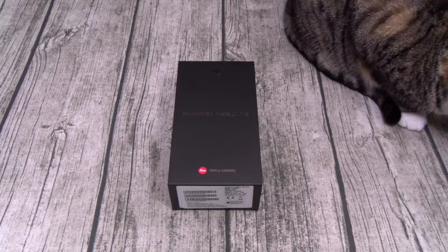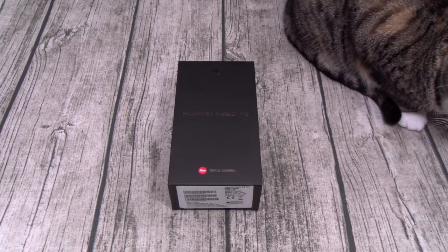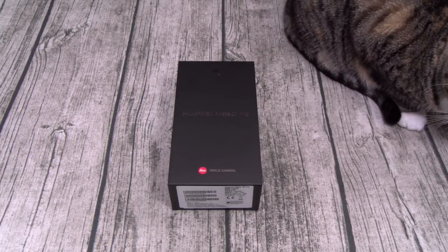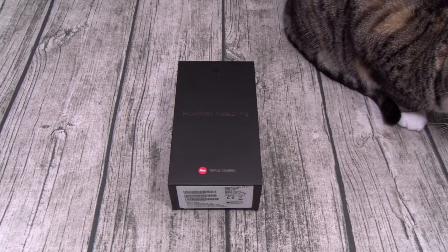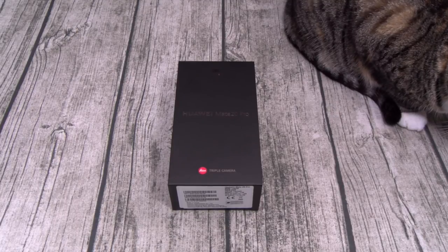The phone is running Android 9.0 fresh out of the box with the EMUI 9.0 skin on top. For the processor, you got the HiSilicon Kirin 980 and the Mali-G76 MP10 GPU — top of the line specs. The phone comes in two versions: 6GB of RAM with 128GB of storage, or 8GB of RAM with 256GB of storage. Both have a microSD card slot for expandable memory up to 256GB. For the battery, you got a non-removable 4200mAh battery that features fast charge.